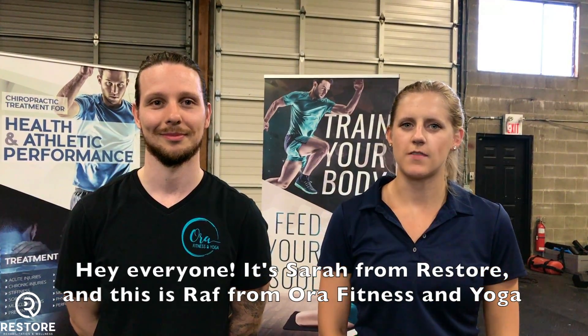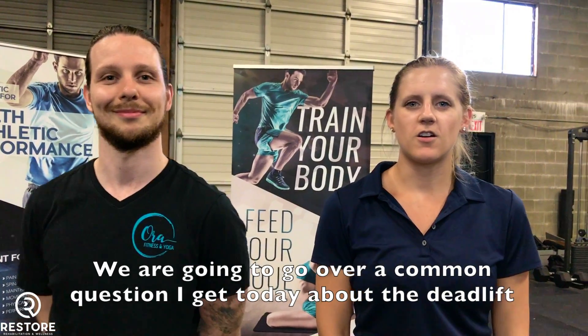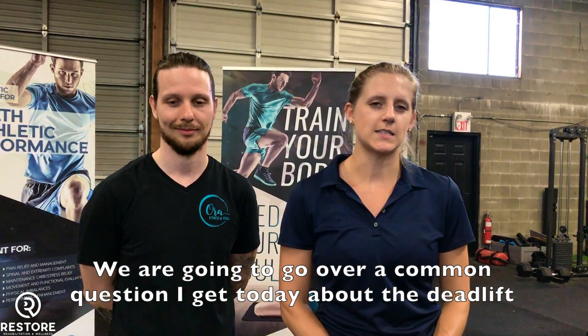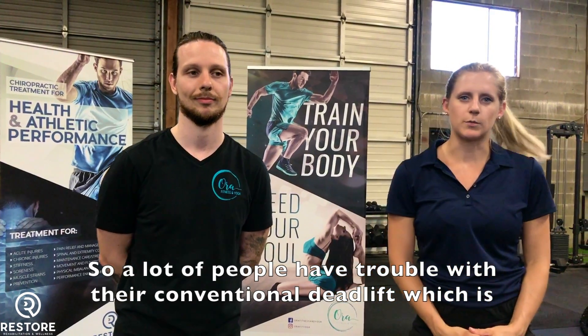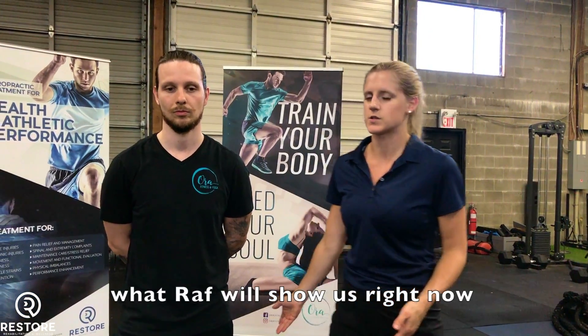Hey everyone, it's Sarah with Restore and this is Raph from Aura Fitness and Yoga. We are going to go over a common question I get today about the deadlift. So a lot of people have trouble with their conventional deadlift, which is what Raph will show us right now.